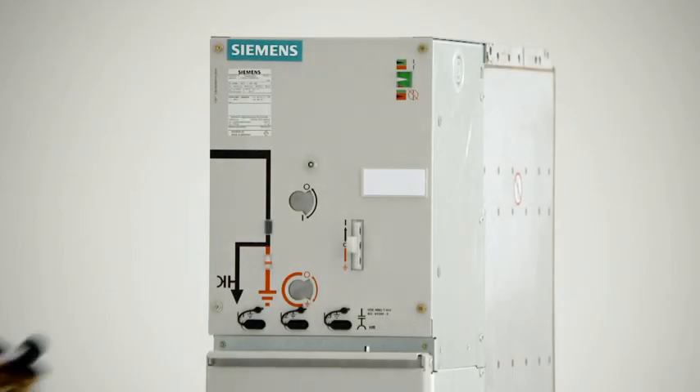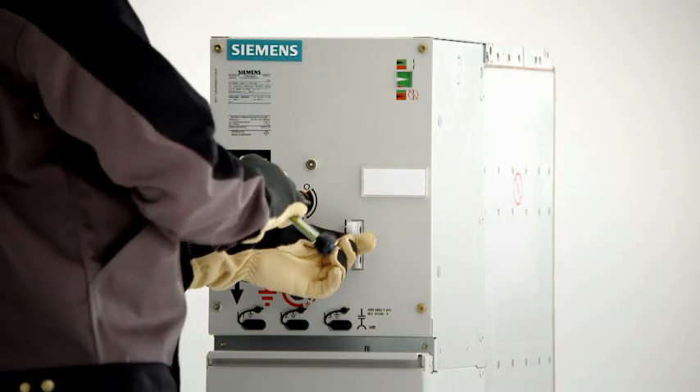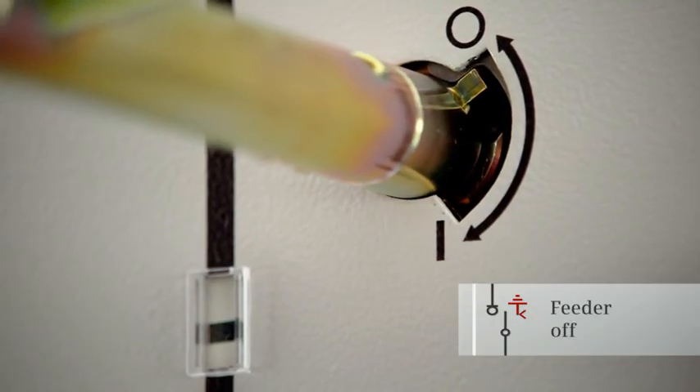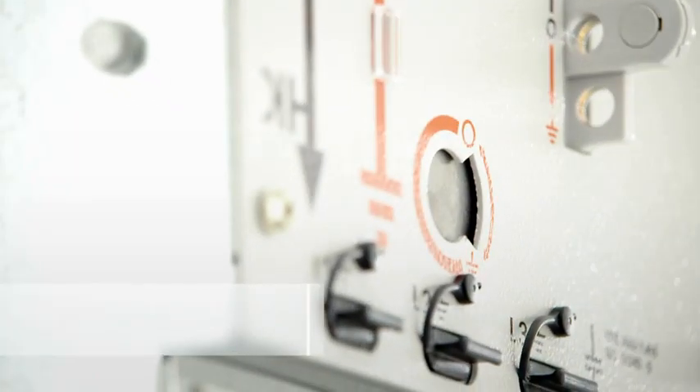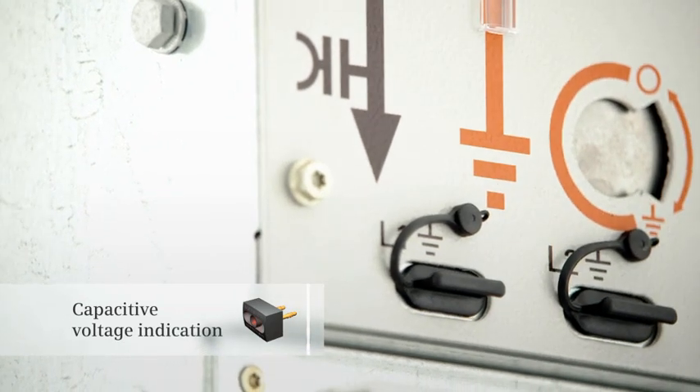When the control gate is pushed up, the actuating opening is unlocked for switching. When the actuating lever is turned counterclockwise until an audible end stop is heard, the three-position switch switches off the feeder. Safe isolation from supply can easily be checked at the test sockets for the capacitive voltage indicators.